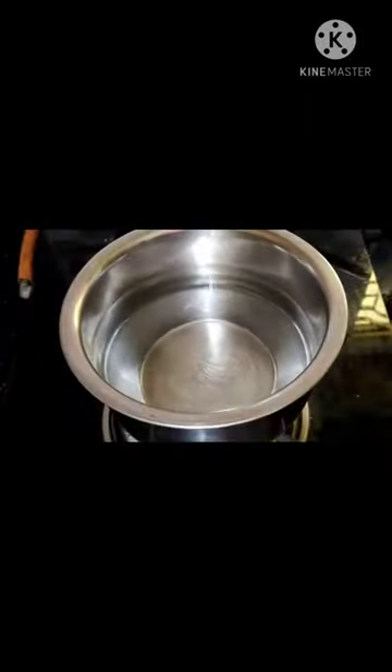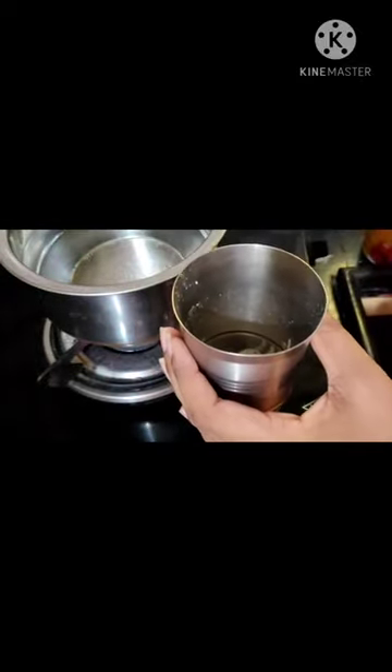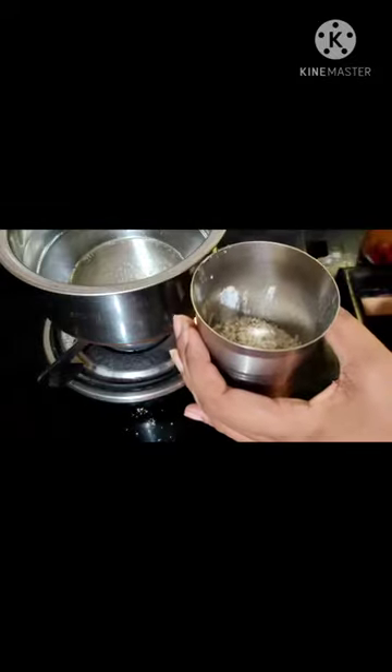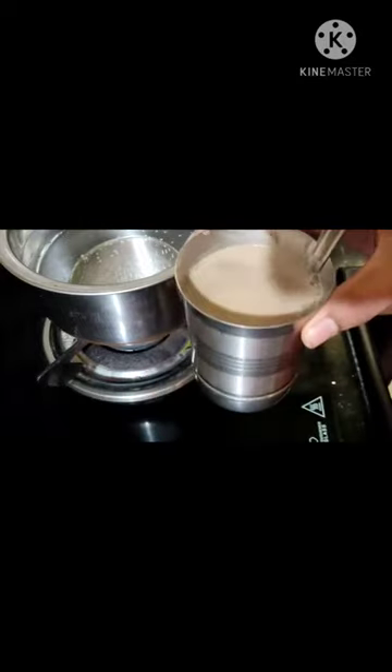We will put a bowl in our bowl and may use water. I will add 3 glasses of water, then add another glass of water.